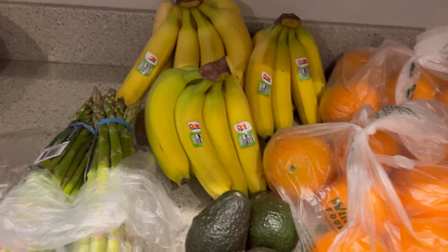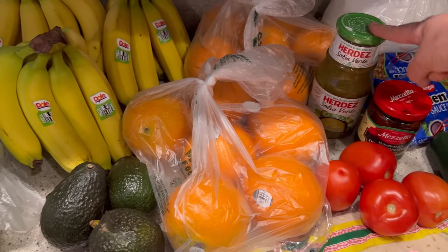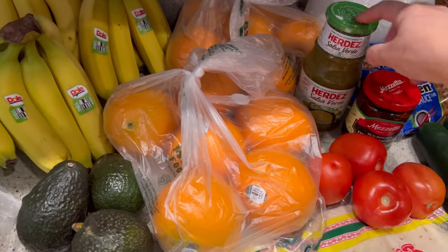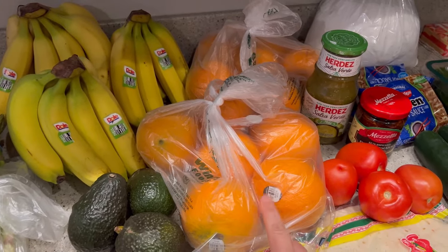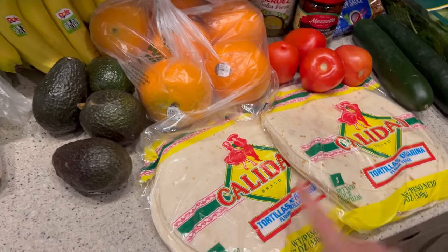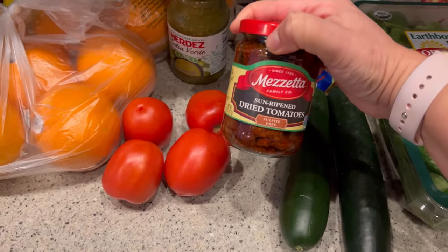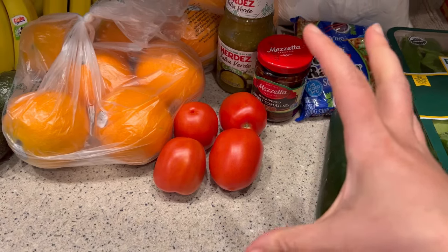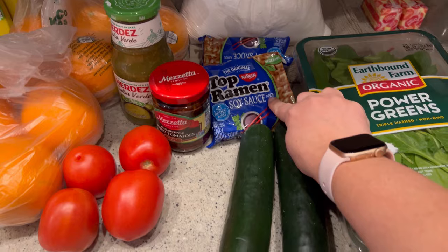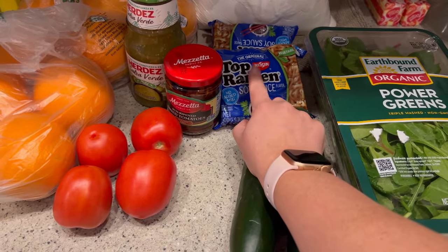The avocados and tomatoes are going to go with our salsa verde to make green enchiladas. I do make the sauce by hand but I like to add store-bought salsa verde mixed with the chicken for a boost of flavor. The oranges were not planned, but they were 48 cents a pound — a really good price for our area. Each one of these tortillas was 98 cents a piece, great to put in the freezer. I went and picked up these sun-dried tomatoes because I want to add that to the Alfredo recipe and make more of a sun-dried tomato Alfredo, marry-me-chicken kind of thing.